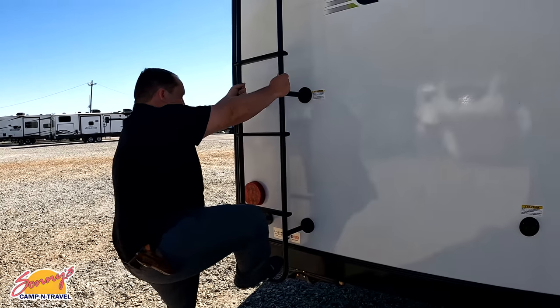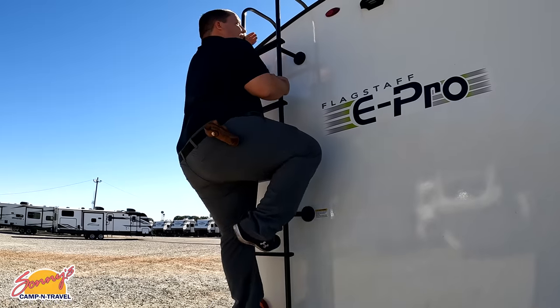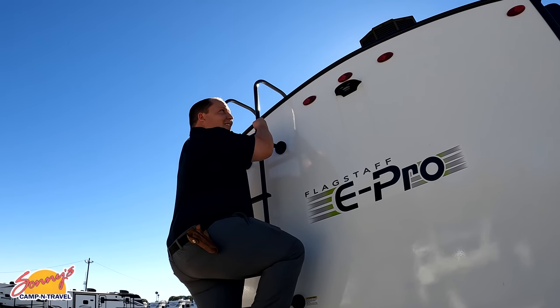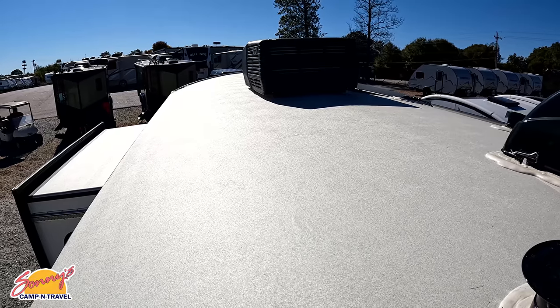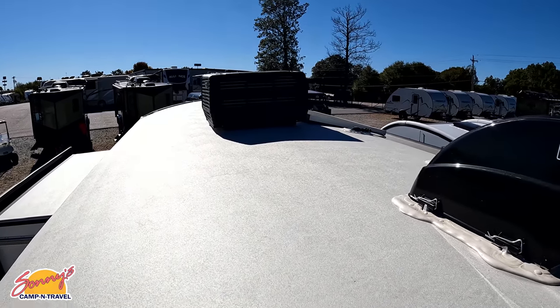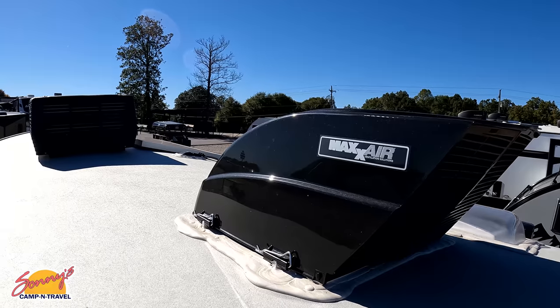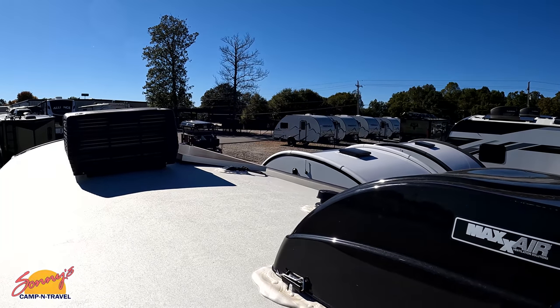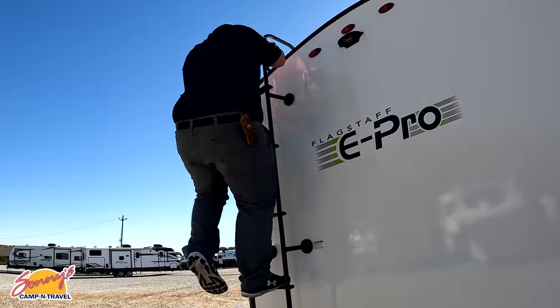Jen, let's go up and take a look. Up here on the roof you can see this nice one-piece TPO radius roof — that is so nice. Single AC unit right there, your MaxxAir fan cover right there, and as you can see it already has a solar panel on the roof.